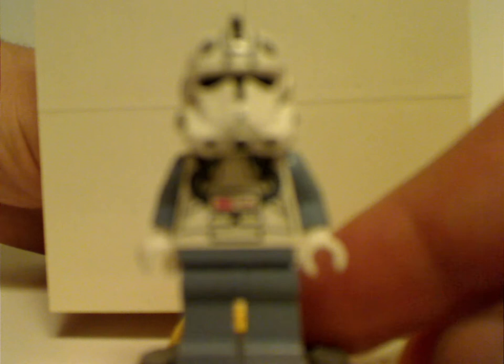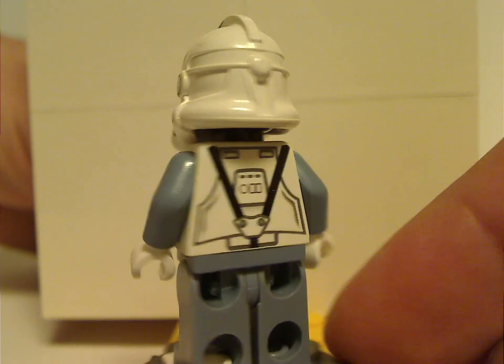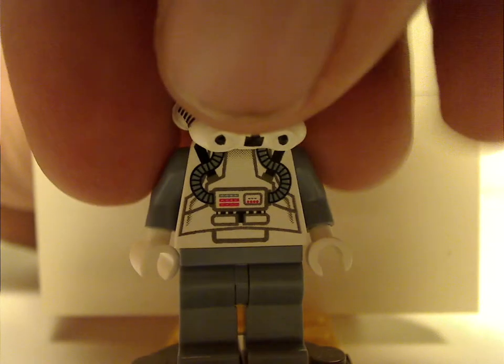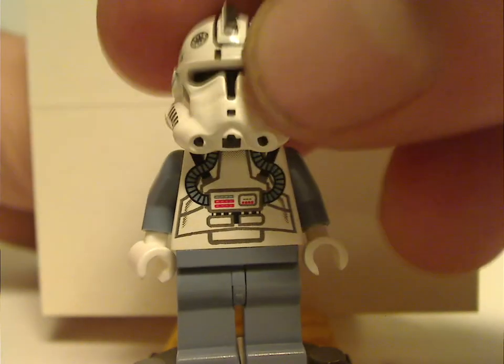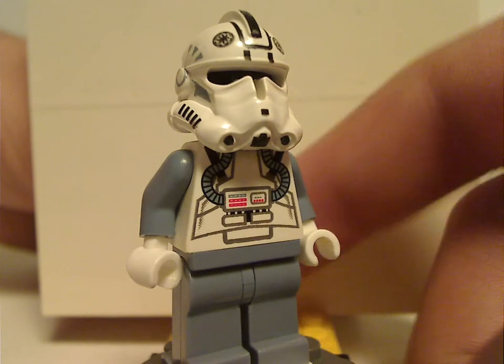And here we have the clone pilot figure. The front torso print kind of aligns with most of the modern line of LEGO Star Wars, and it also has some back torso print, which is also done quite well. The helmet also kind of aligns with the modern line. Like the other figures done at this time, it has a plain black head with a clear visor, which they ended up doing again in later years. So at least some of these designs do still kind of hold up to this day.